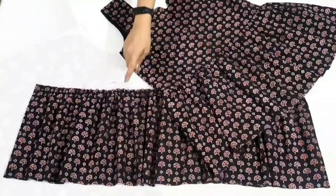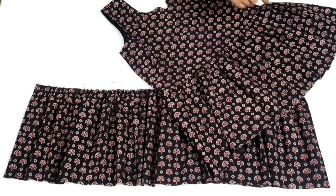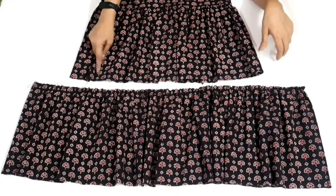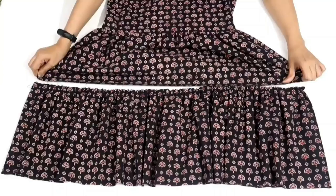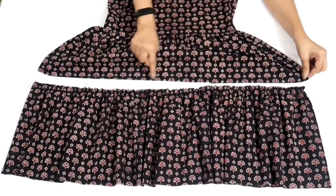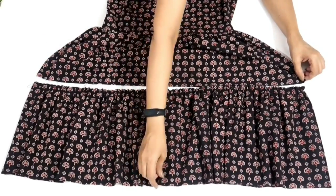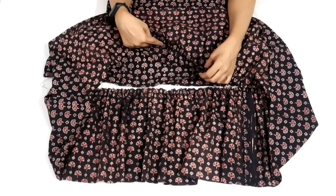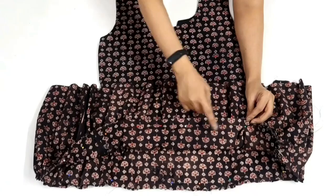I have attached the first tier with the bodice. Now I will attach the second tier — I have already made a basting stitch on the second tier and I will adjust gathers on the second tier with the bottom of the first tier. Match the bottom of the first layer with the top of the second layer, join second tier with the first tier right sides together, pin it up and make a stitch.